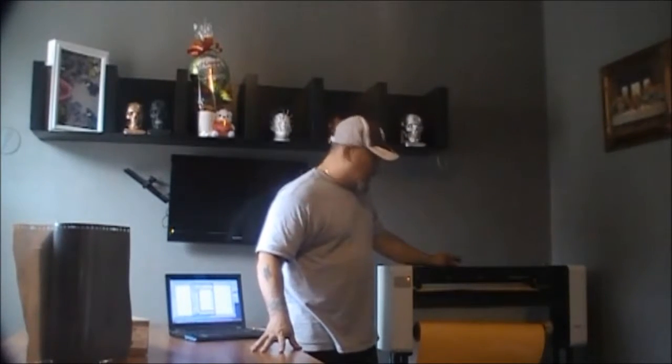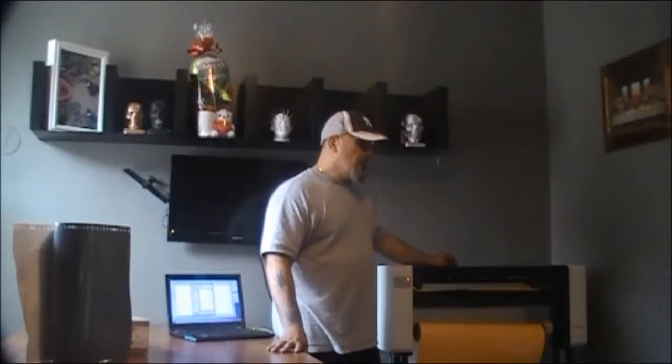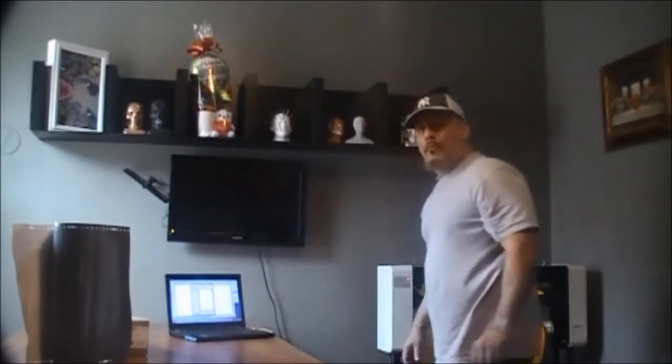Hi guys, welcome back. It's Michael V from New York Custom Graphics. Today's session is vinyl printing. With vinyl printing, you have the idea and we'll create it for you. With this machine we use it for a lot of various projects — it could be window lettering, custom signs, banners, car graphics. Whatever your idea is, it's my job to put it together. So come follow me and see how we get this going — come watch the magic.